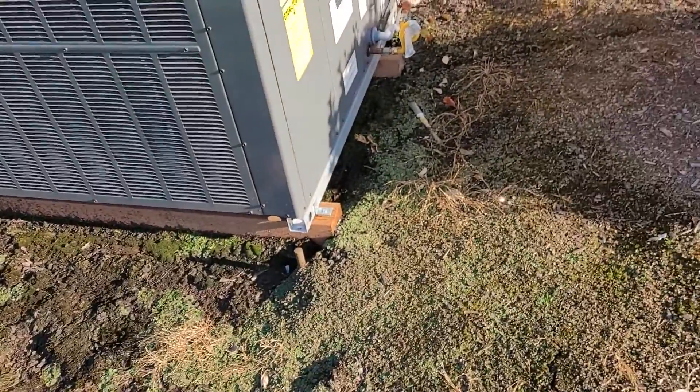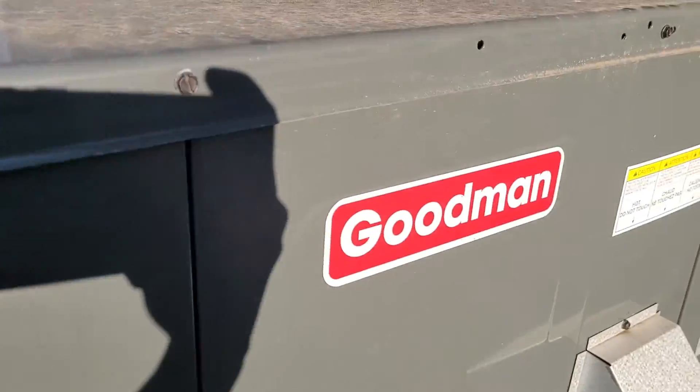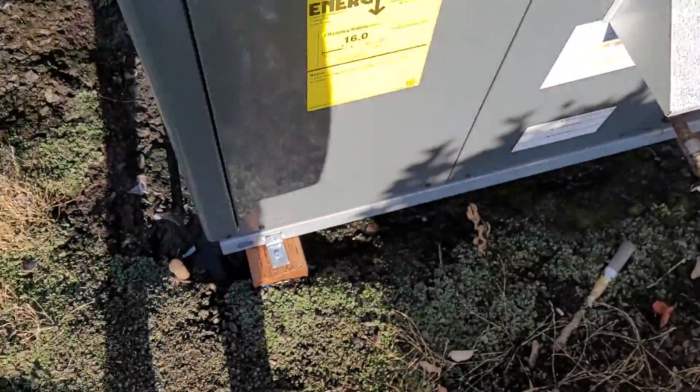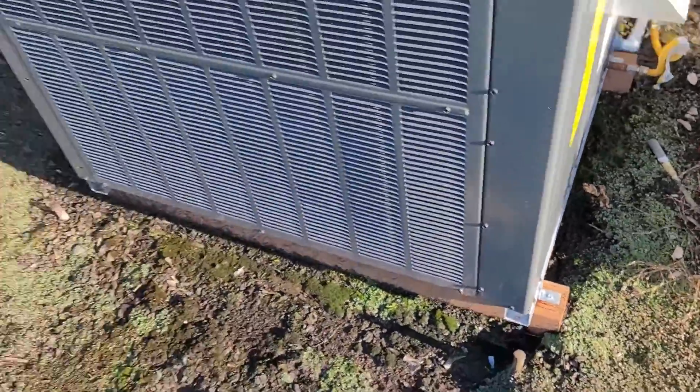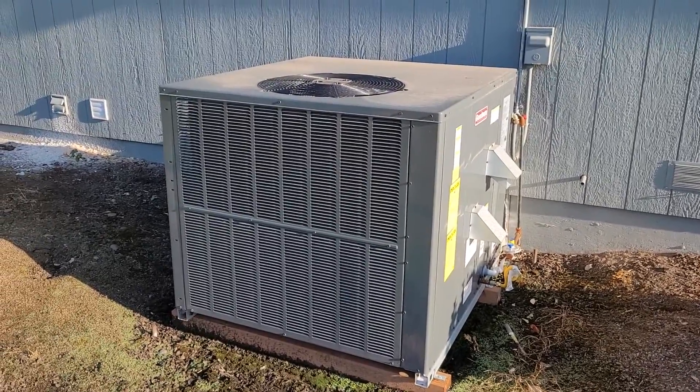Figured I'd make a video of these two units once again, and this unit that replaced the Rheem. That's a 16 SEER. I believe the other one's a 14 SEER, or a 13 SEER. Thanks for watching.